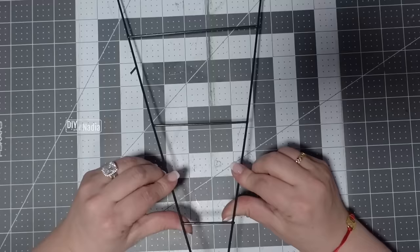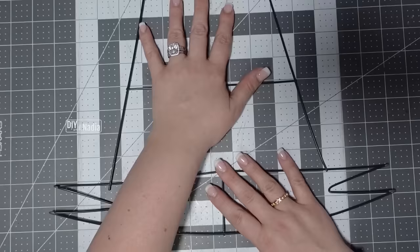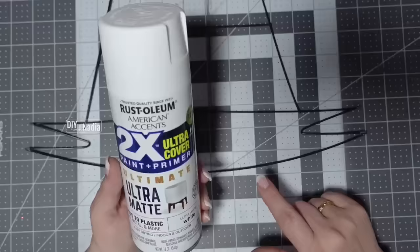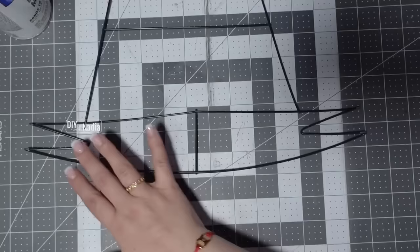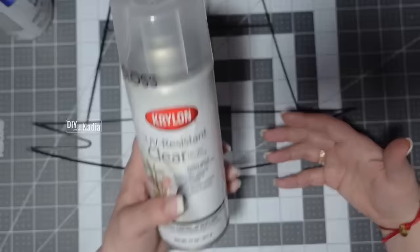I also want to shorten the tip of the hat — I take the second section, fold it in half, and bend it so proportionally it looks more like a Santa hat. We know Santa's hat is red on top and white at the bottom, but this is too dark. Whether I'm using deco mesh or felt to cover it, I'd still spray paint it. I spray paint it with Rustoleum paint and primer, then seal it with Krylon clear gloss.